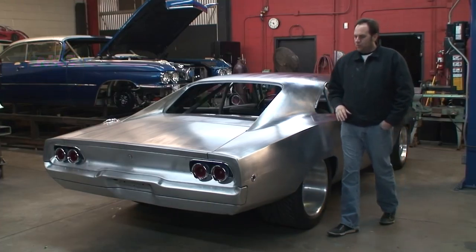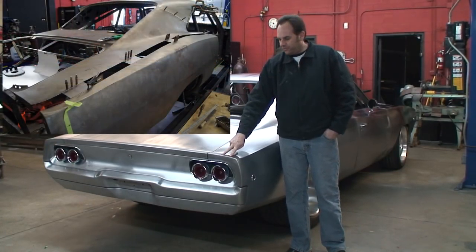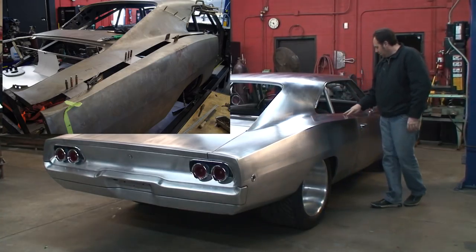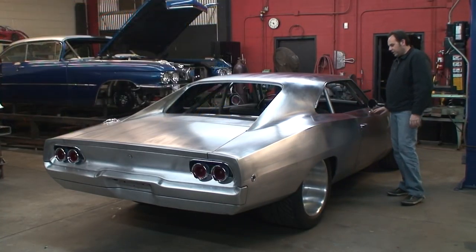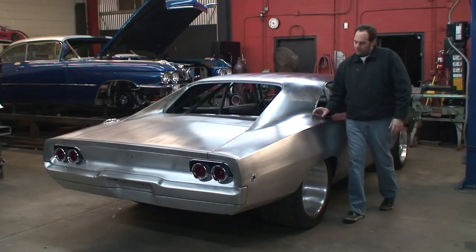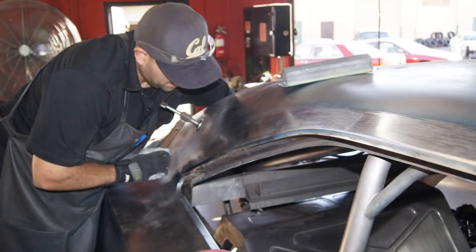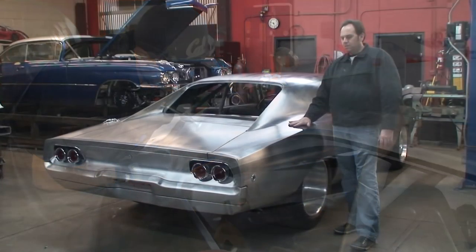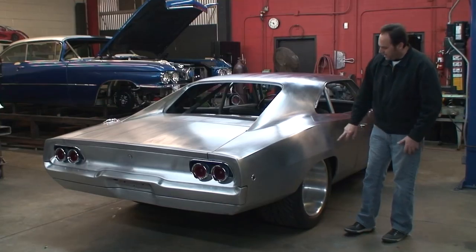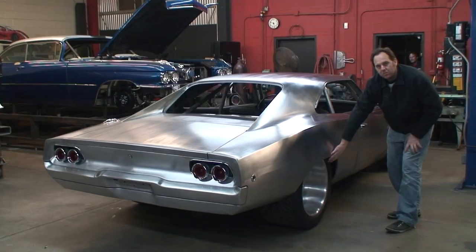If you watched our last video, you can see basically from here all the way down into the door — we sectioned the fender and widened the fender, basically pie-cut the door and widened the fender all the way out. Then we went ahead and fully welded and hand-pounded it. This is all metal finished, hand-pounded right here. We went ahead and sliced out the wheel arcs and widened them up for this big 31-inch tire.